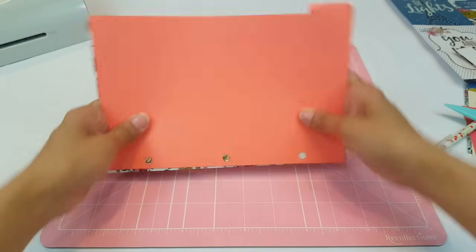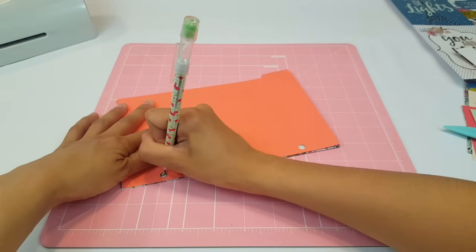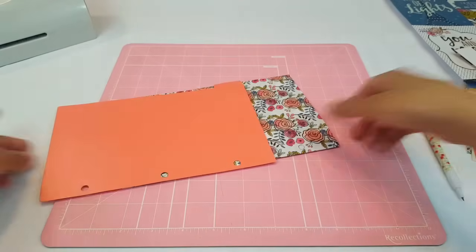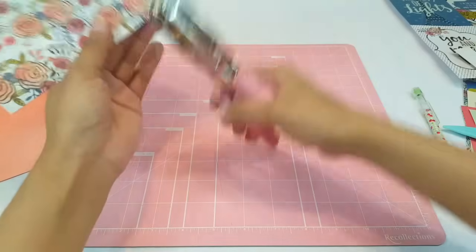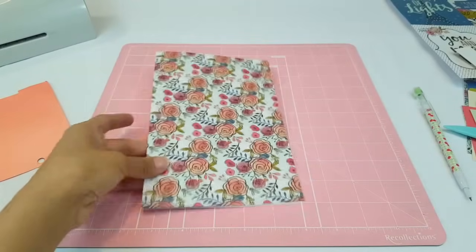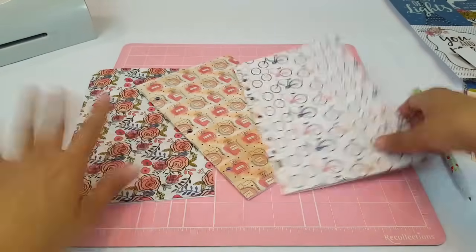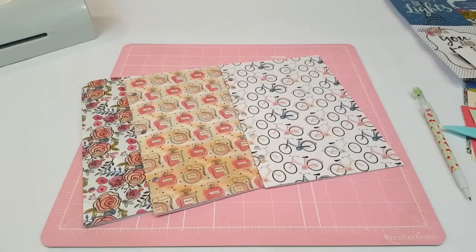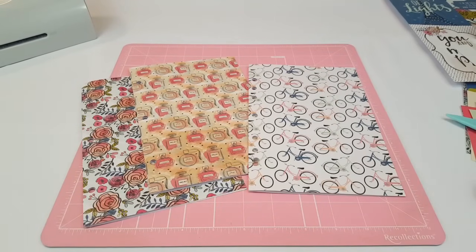The next thing you're going to do is go ahead and mark your holes. Remember, you always want to punch your holes before you laminate, because that way it's a lot easier — you're only laminating through the laminating paper. Now that that's ready, I'm going to get all my dividers and start laying down my washi tapes. Here I have all three, and remember you don't have to worry about gluing anything because once you put it in the laminating sheets, it'll stay in place.